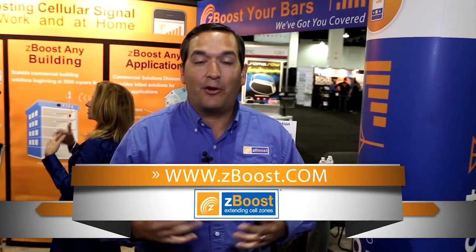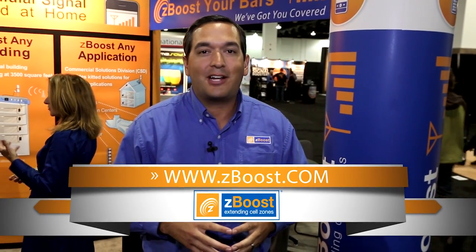Whatever your in-building wireless coverage need — whether it be small office, home office, industrial, commercial, big building, or small building — there is a ZBoost solution for you. Contact us today and learn more at www.zboost.com.